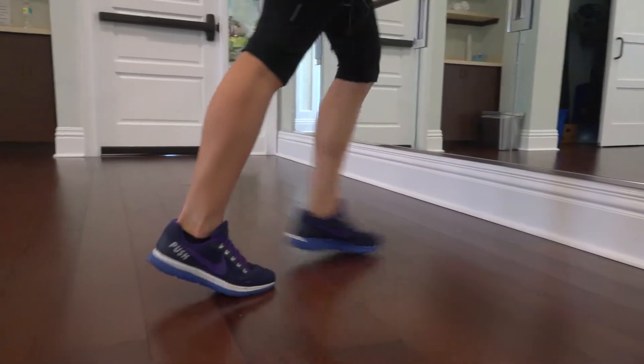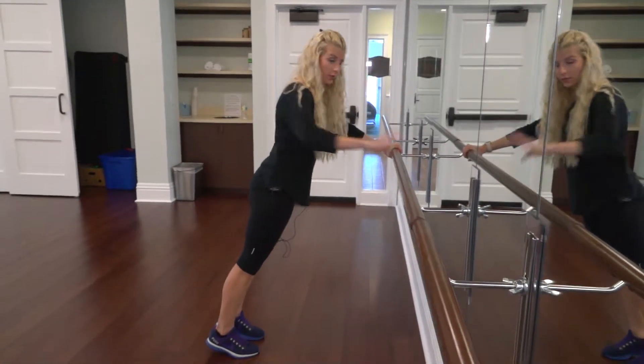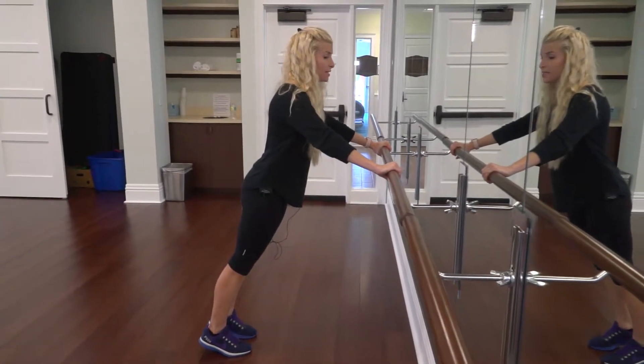You're going to step back on the balls of your foot. Make sure your body is a diagonal line. Keep the core tight, back straight.